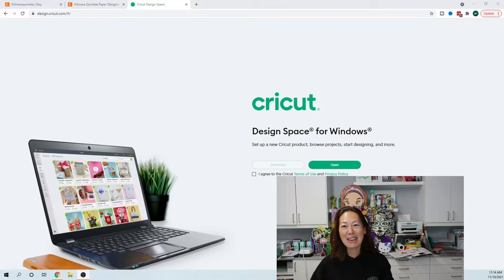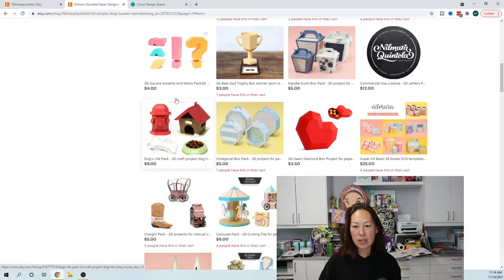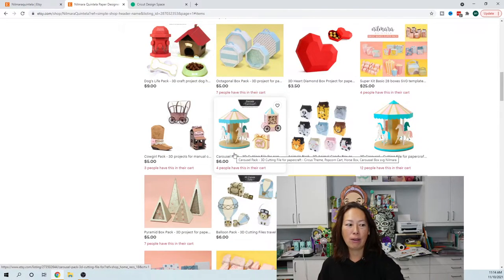Hi, it's Anne from the Useless Crafter and I'm so excited to show you today's project. It is using another one of Nomara Quinteli's files — you know I'm in love with her 3D letters — and I'll talk about that in just a second. The one we're going to be doing today is this cute little guy right here.